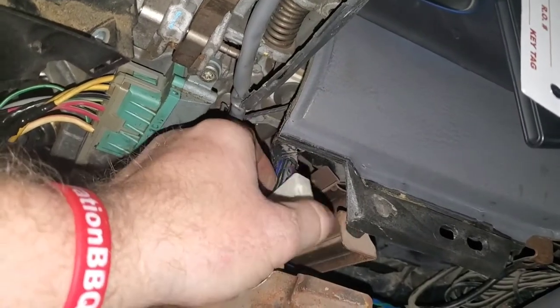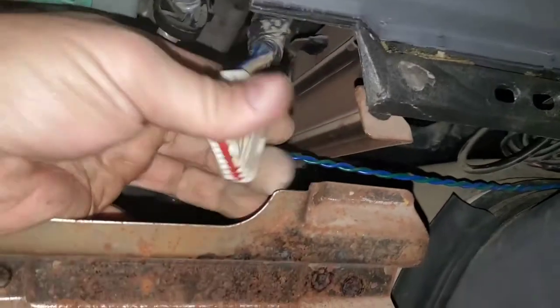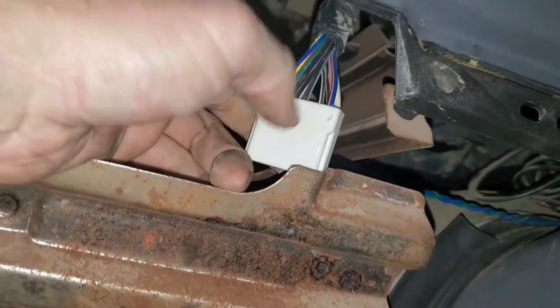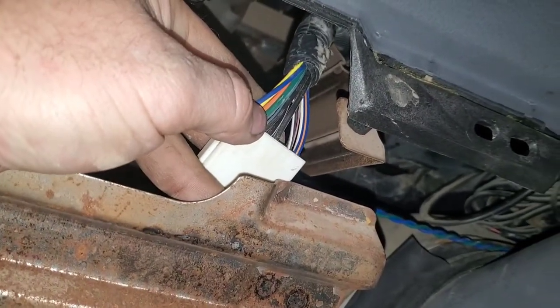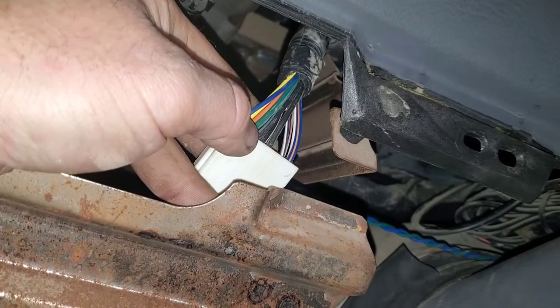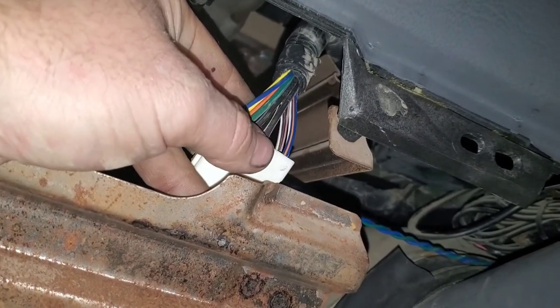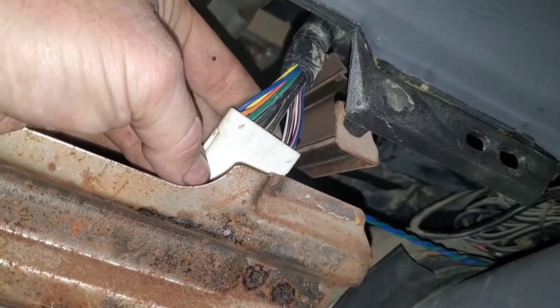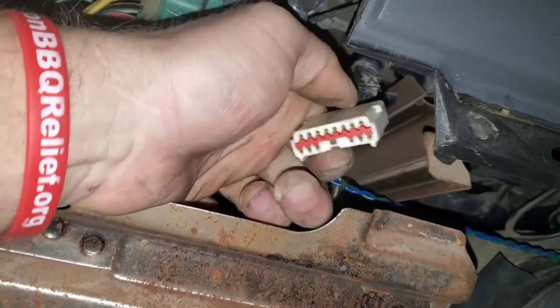You'll test for power and ground. This dark green wire should have power on it. Flip it over to the other side — this dark green wire on the opposite side should also have power. Then you have two light blue wires: one next to the dark green — a light blue and black — and then a light blue and black on the next position. Those two should both have ground. All that checks out, so now I'm going to do the individual component testing.